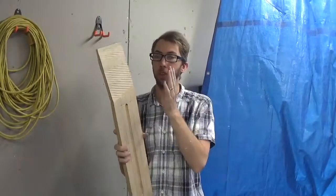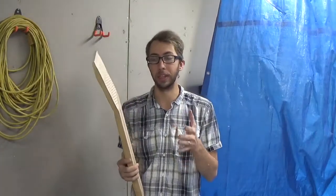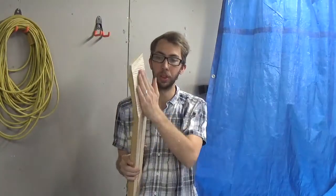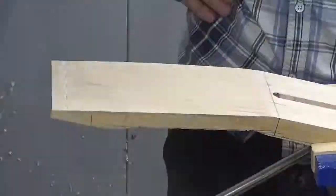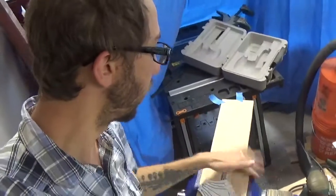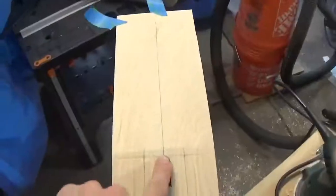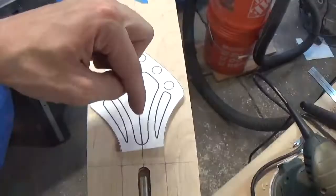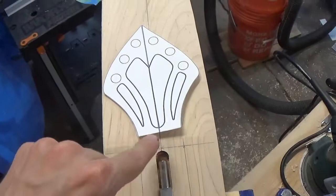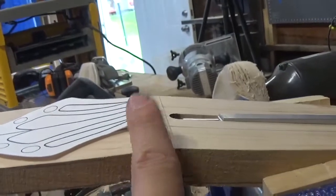I just finished using the bandsaw to get the rough profile of our neck. Now I want to smooth out the headstock and get it more flush using a hand sander. I have the headstock sanded flat and smooth. Now I want to work on getting the truss rod end into where the headstock is going to be, using my headstock template. I'll be drilling down carefully since there's not a ton of space.